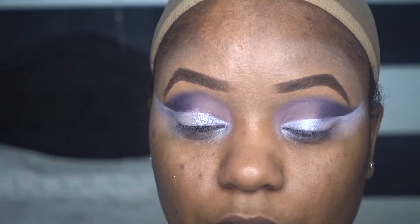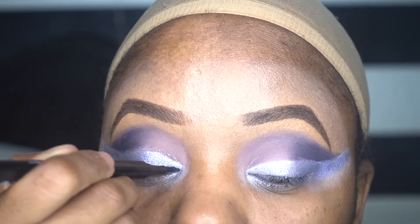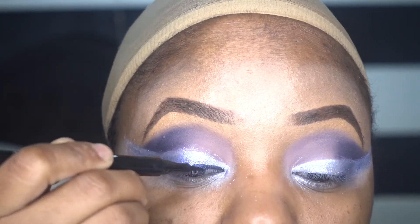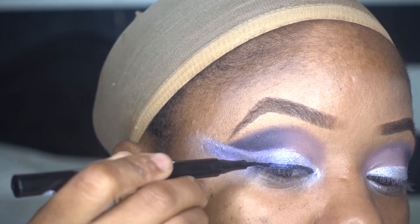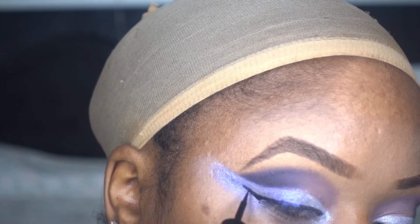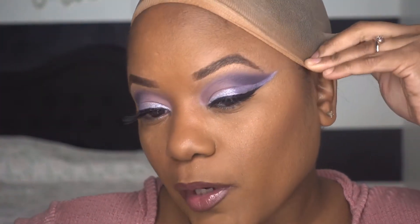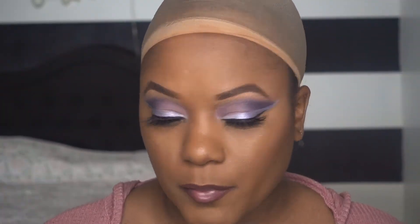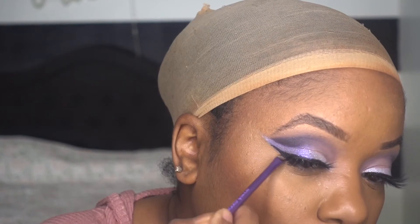We're gonna go into that Ultraviolet. My eyes are literally watering — of course. I don't know if I'm gonna put that purple under my eye, but I probably should, so I think I'm gonna do that. Not too much though. I'm gonna set my concealer.